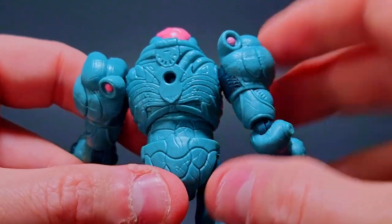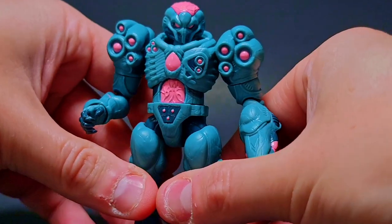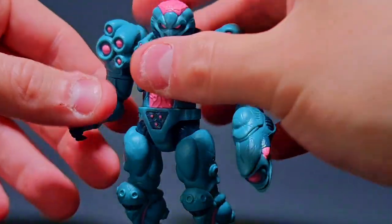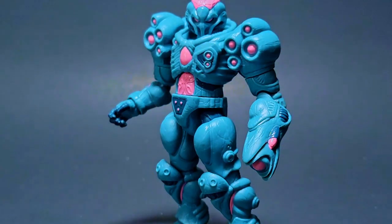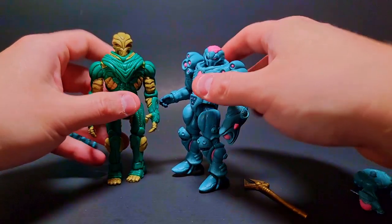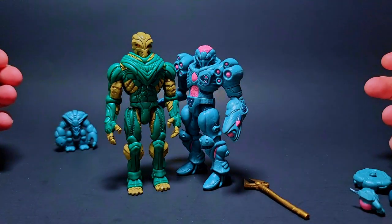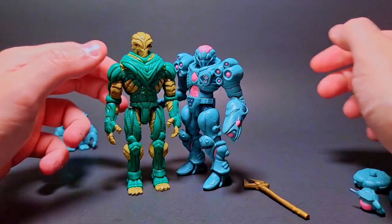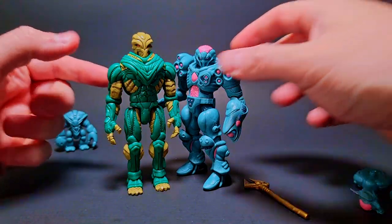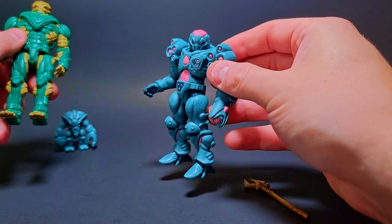Let's check out the back as well — here's the very detailed back. It's got a lot of really nice textures going on, just like the Mangalors. Speaking of Mangalors, I'll actually get one out here and we can compare the size difference. Mangalors are a bit bigger even still, but just look at how cool these guys are together.